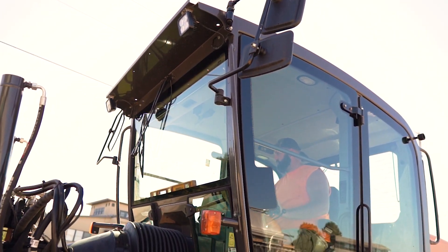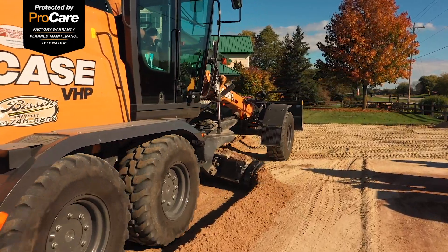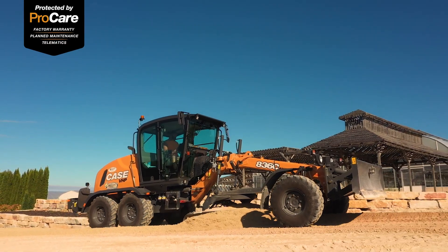With the ProCare system, it's somebody else watching over what needs to be done with the machine. It sends codes and messages back so we know what the problem is, and we can determine what it is and get it taken care of.